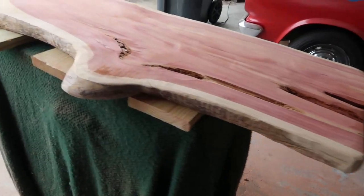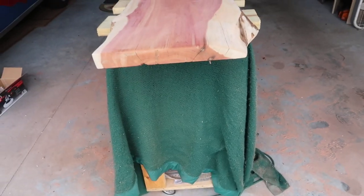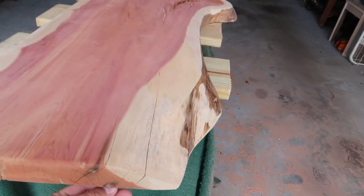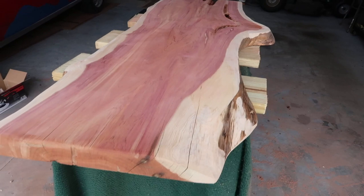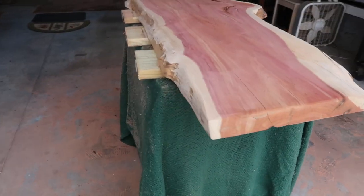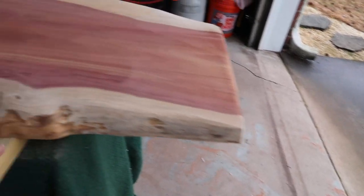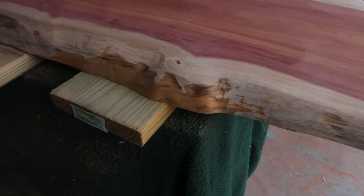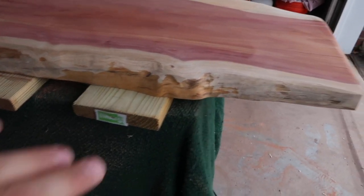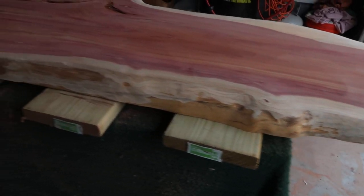I just wanted to show the progress thus far. This sander works really good — that's a good purchase from Harbor Freight. I did the sides here just to get them smoothed out and see what it's like, feel what it's like. I wasn't able to get the sanding disc in here, but I kind of like this texture. I may just use a hand sander and smooth it a little. I may just finish it like that.